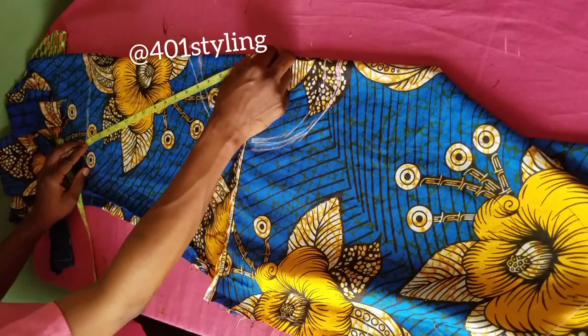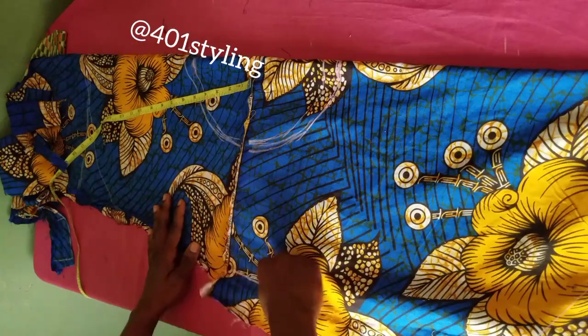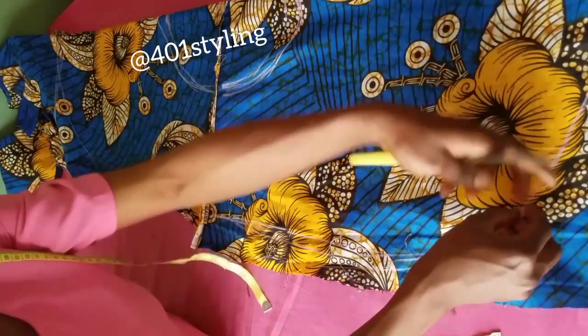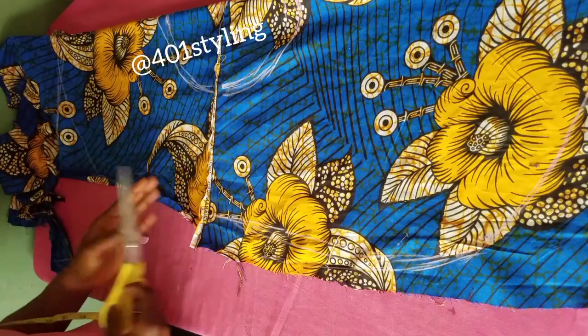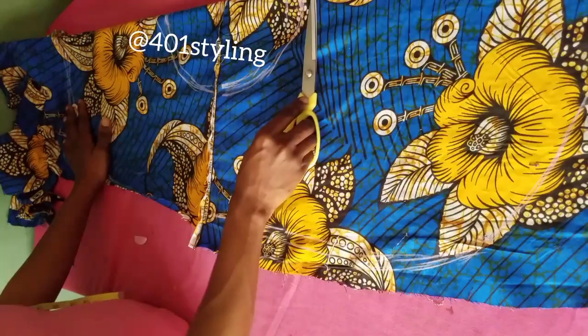This mullet can be used on any kind of dress — even in bridal wear they make use of the mullet. To have a structured, standing mullet you have to add crinoline, line mesh, or interfacing — anything that can make it stand on its own. That is what you will add to make it stand.